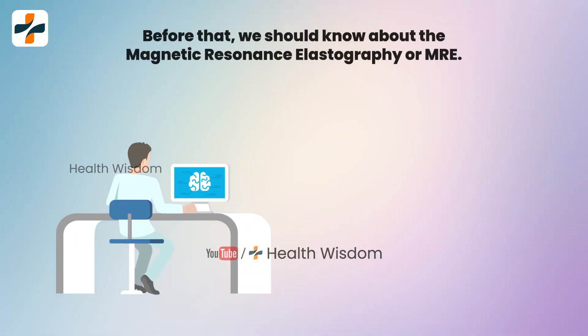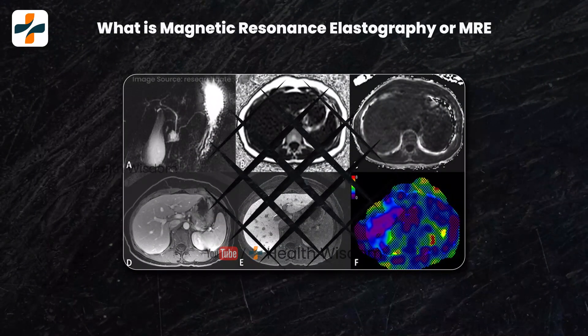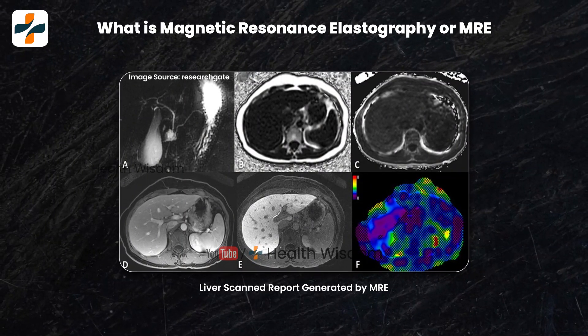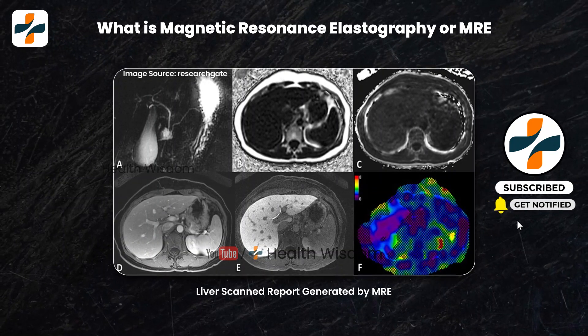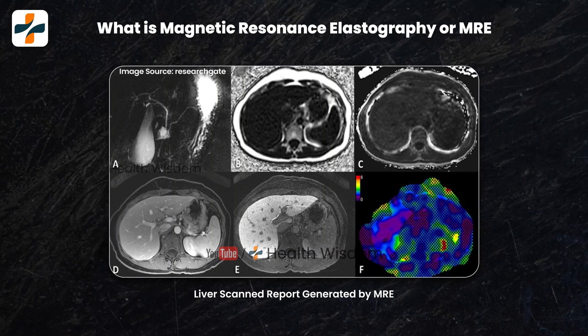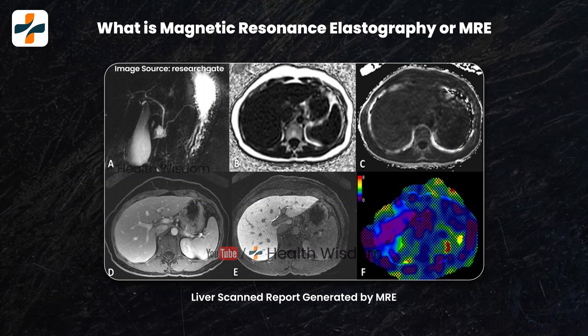What is Magnetic Resonance Elastographer or M.R.E.? Magnetic Resonance Elastographer, M.R.E., determines the stiffness — called fibrosis — of the liver without needle sticks in patients with hepatitis B and C. This technology makes treating liver disease easier and more effective for many patients.